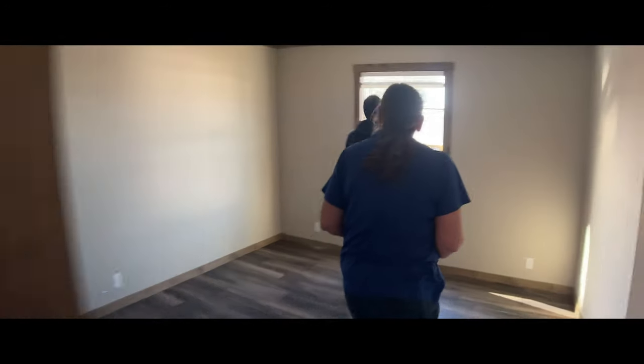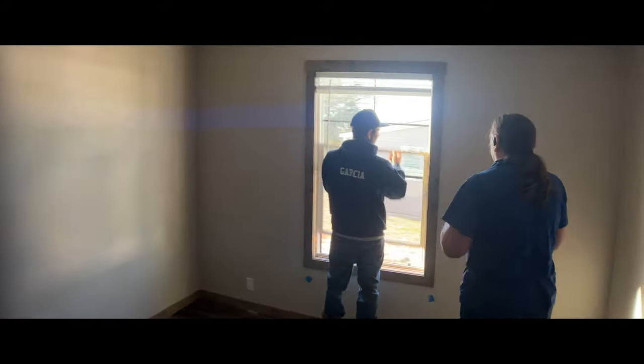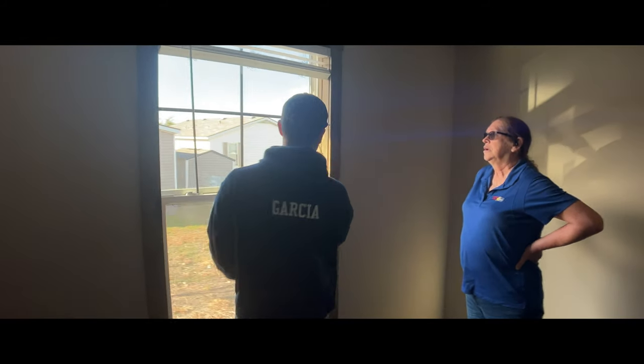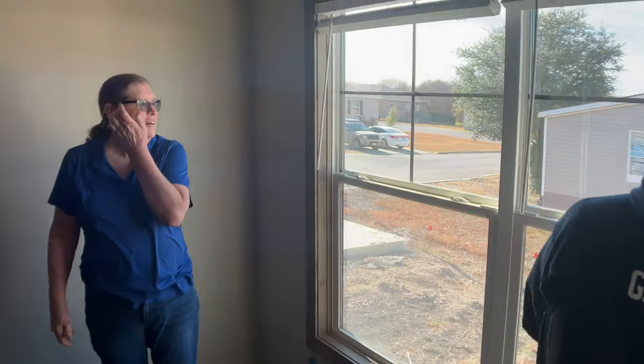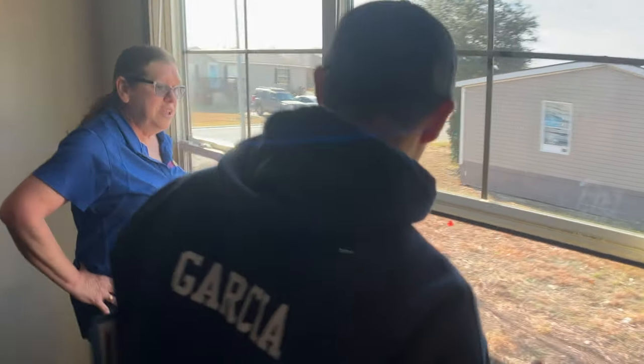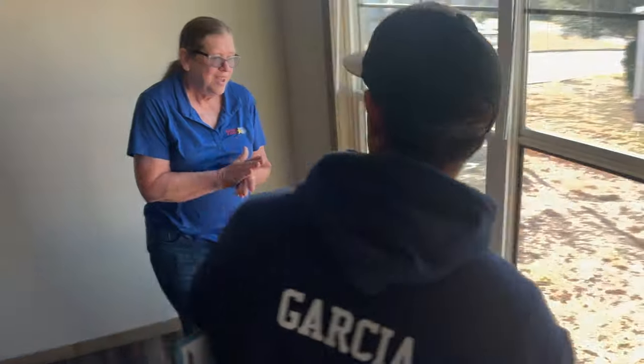We also want to look at the windows — open them and close them, make sure they function like they should and that they lock. One neat feature is that you can tilt them in, so when it comes to cleaning it's a lot easier.